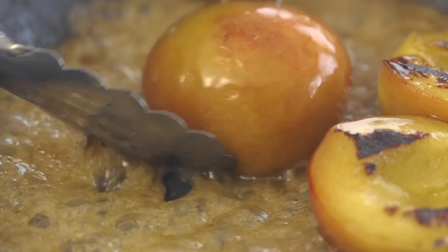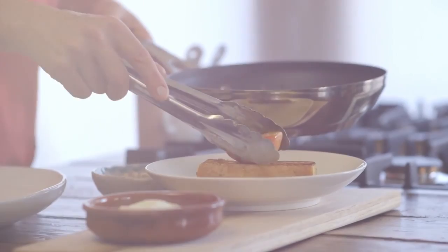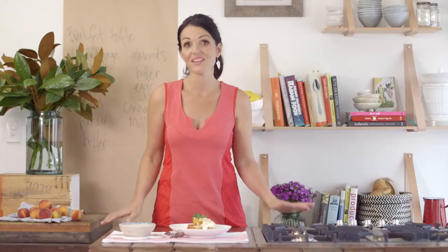Combine the yogurt with a little bit of vanilla bean paste and then spoon on top of the fruit, garnishing it with toasted almonds. A breakfast to remember that's easy to make with these simple ingredients available from your local IGA.